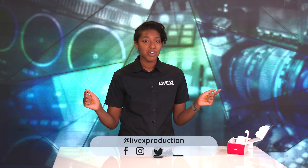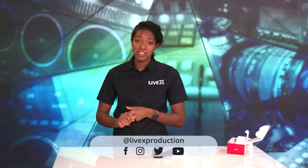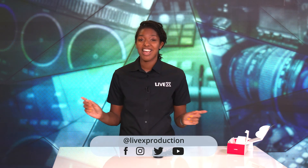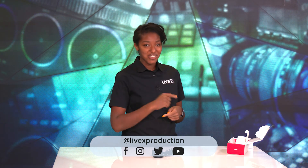Thank you all for watching. Please be sure to like this video and subscribe to our channel at LiveX, and follow us on all our social media at LiveX. I will see you in the next video!